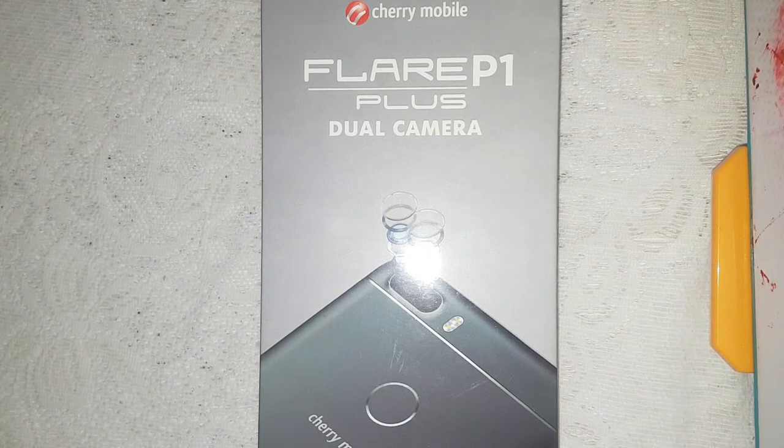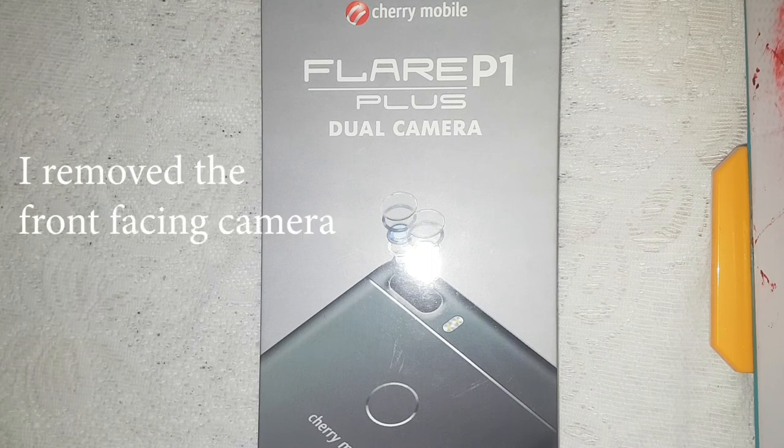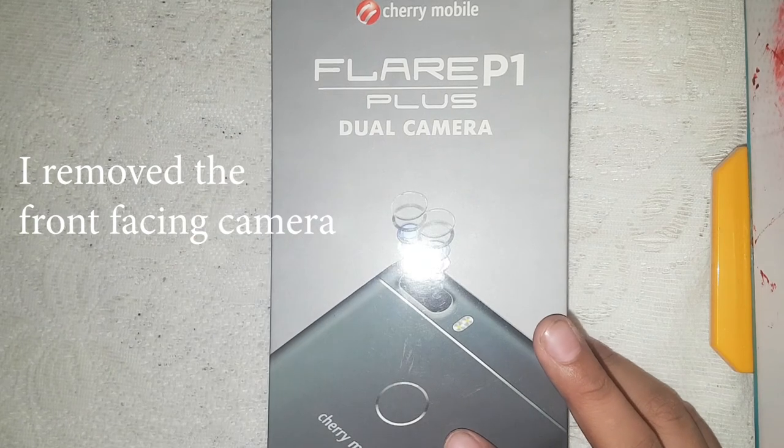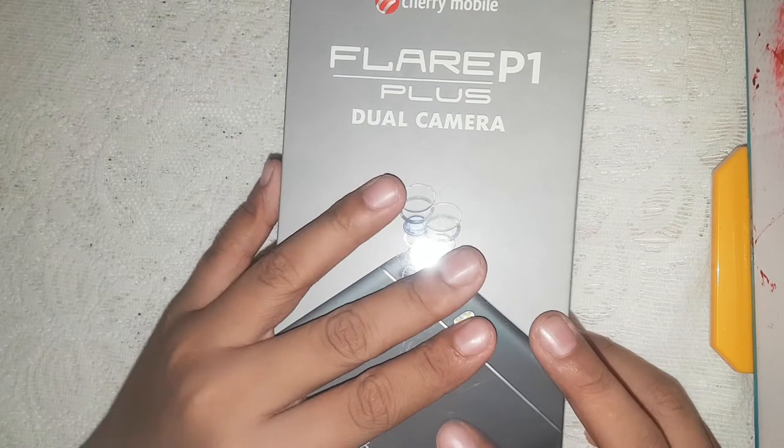Hey, hey, hey, dudes. Red Kid here, and in this video, I'm sorry for the bad quality on the front facing camera. But today we're gonna be unboxing. Let's do this. First time unboxing, so yeah.